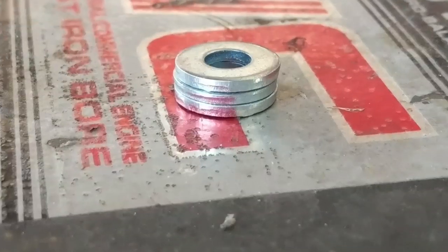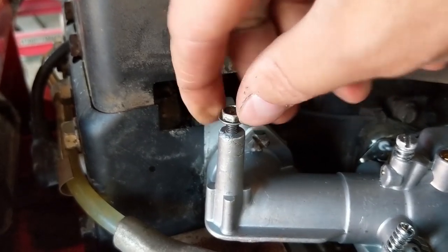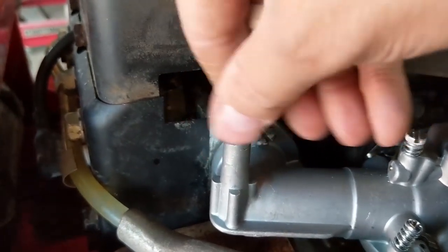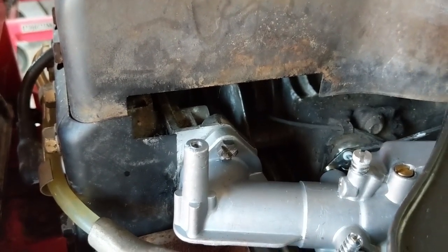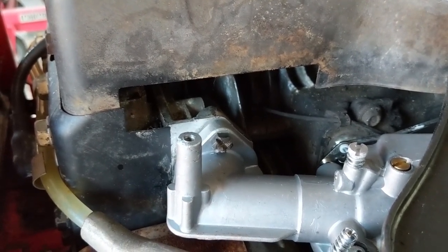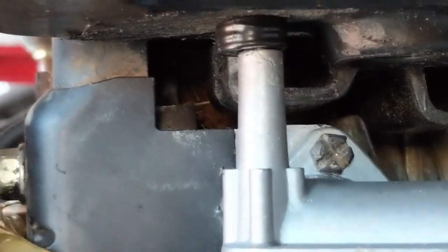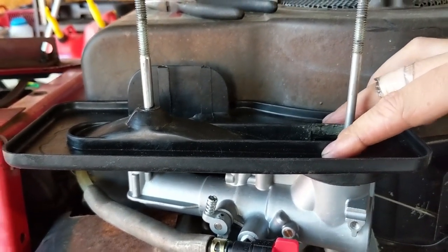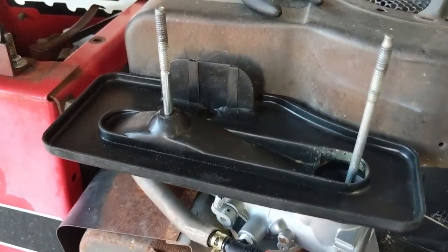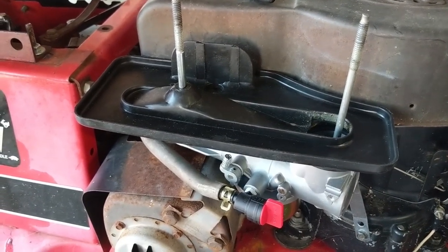I've chosen to use three washers stacked on top of each other as my spacer. I taped the three washers together with electrical tape so the airbox base sits perfectly level. Now I just need to find a longer bolt from my scrap bolt pile to pass through the new hole, and I'll fill the old hole with a little bit of super glue.